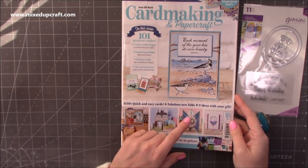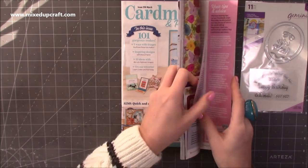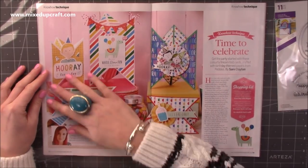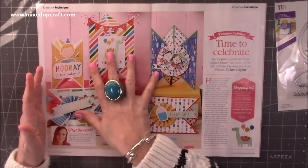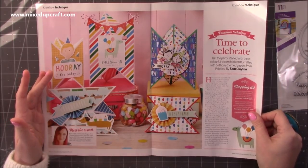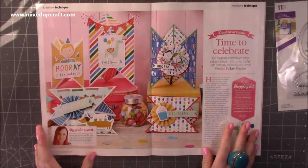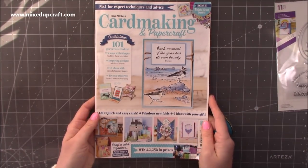In this one, I've done a feature on the Tricorn Fold card. It's a beautiful spread. These are the cards I've created — 'Time to Celebrate'. It's this design which I designed a while ago on my channel tutorial. I got to use this gorgeous collection by Pebbles, and then there's four pages after where I show you exactly how to do these. They're all different sizes, so there's a nice mix. That's issue 206 of Card Making and Papercraft.